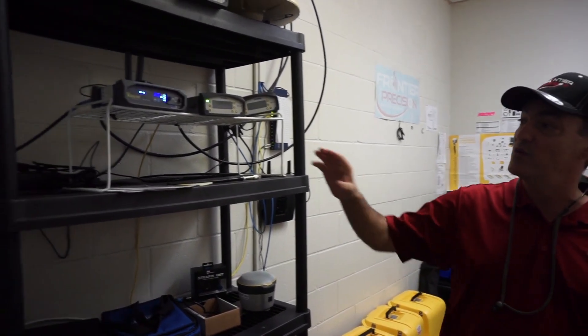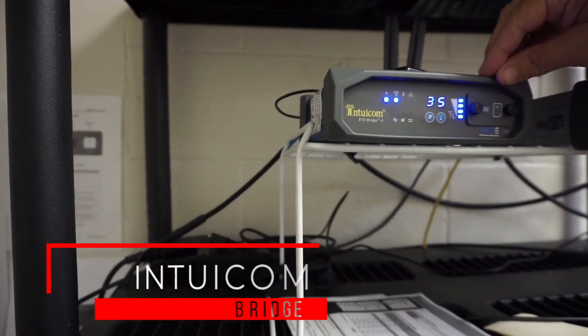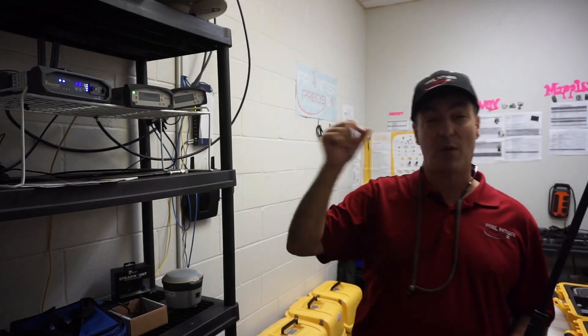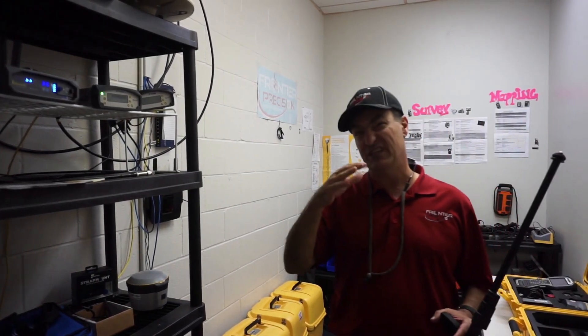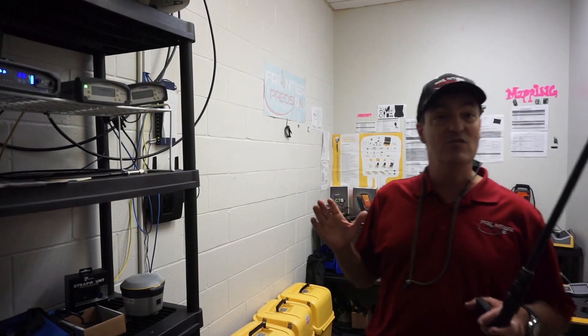We've also got another really cool piece of technology: the Intuacom bridge. It does a similar thing to the base stations — provides internet corrections — but the Intuacom bridge also has a UHF transmission, meaning it can transmit on 460 to 470 megahertz UHF out to rovers with an internal GNSS radio, giving them centimeter-level RTK positions. Now we're going to go test this all out in the field.